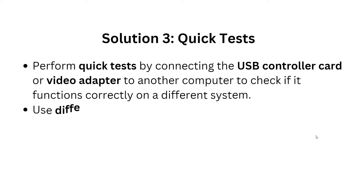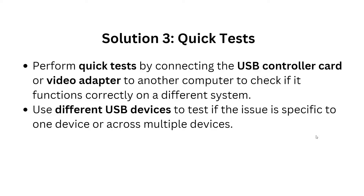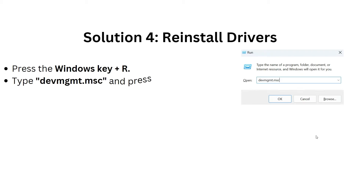Solution 3 is to perform quick tests. Connect the USB controller card or video adapter to another computer to check if it functions correctly on a different system. Also use a different USB device to test whether the issue is specific to one device or occurs across multiple devices.